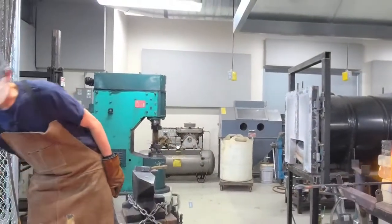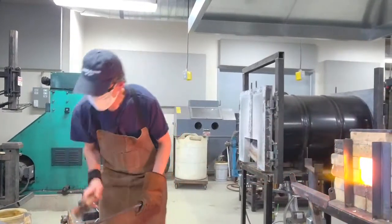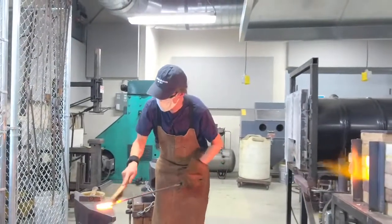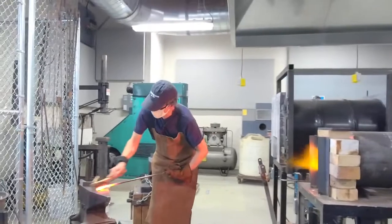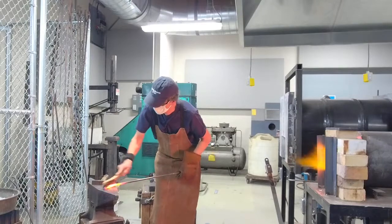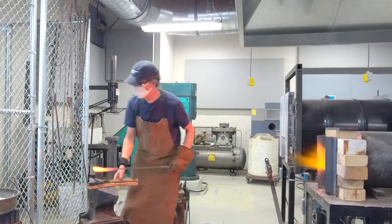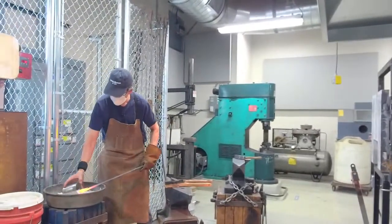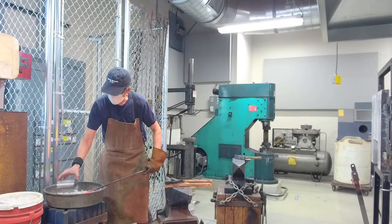Forge welding, like it sounds, is welding using the heat of the forge. Before they invented electrical welding around 1900 — which pretty much parallels the history of practical uses of electricity — before gas welding, friction welding, thermite welding, this was how all welding was done using a forge.